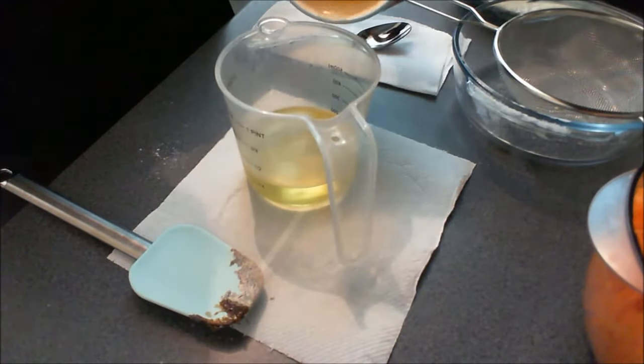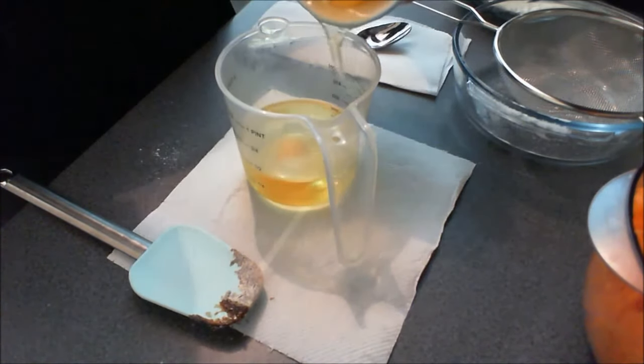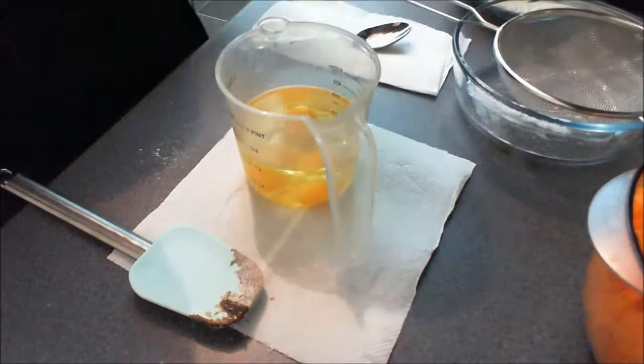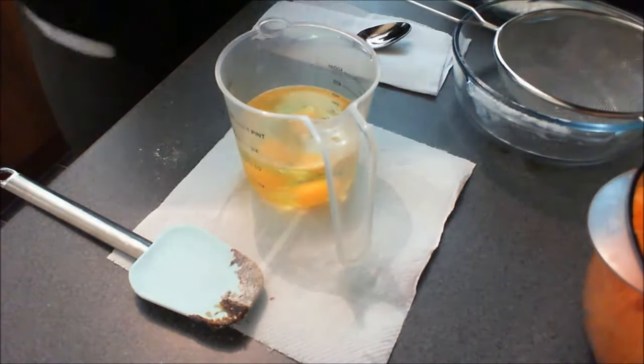Once you've mixed the ingredients together well, you can now add the oil to the eggs. Just whisk them really well with a fork before you add them to the flour mixture, and then mix them thoroughly together with a wooden spoon or a spatula.